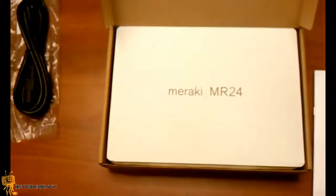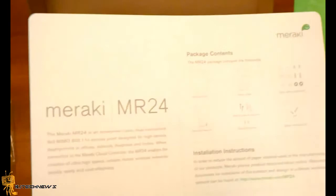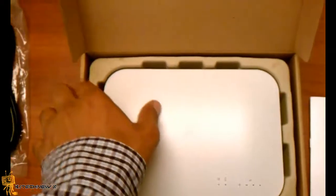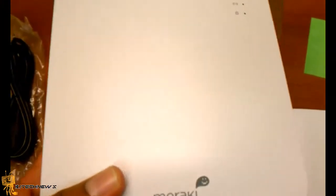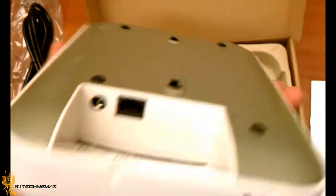We received it today. I believe there's three types of access points. We actually got the business type one — I'm pretty excited. I believe there's the MR16, but we got the MR24, which is a business class access point, to do some testing in our office. We're pretty excited to get into it.